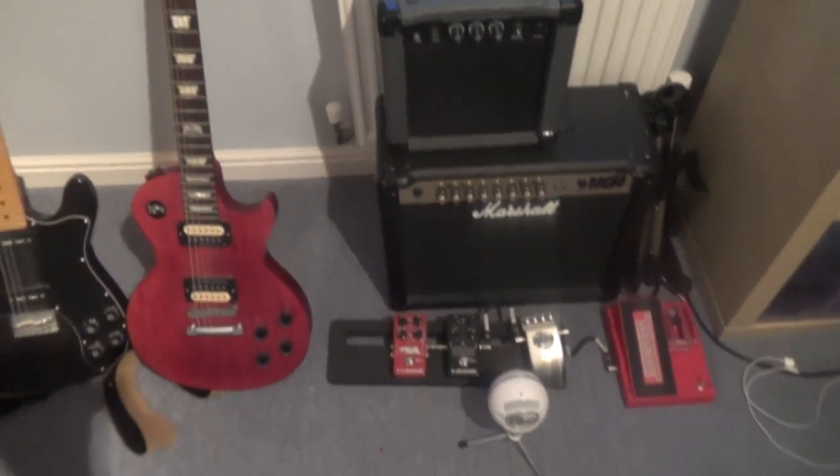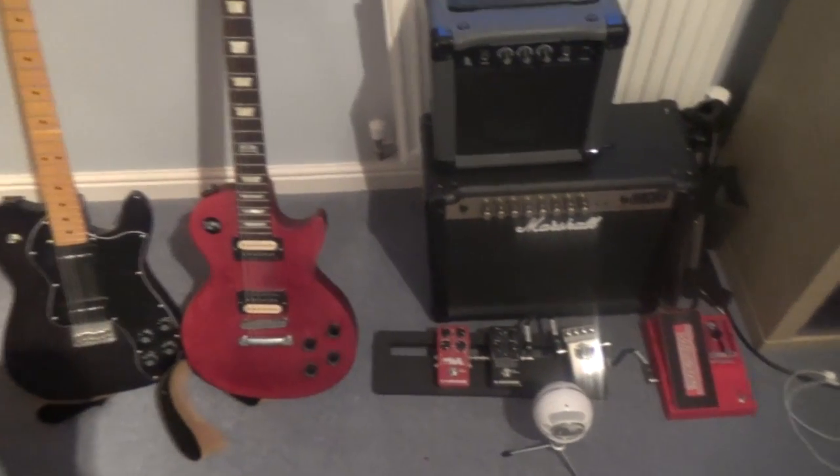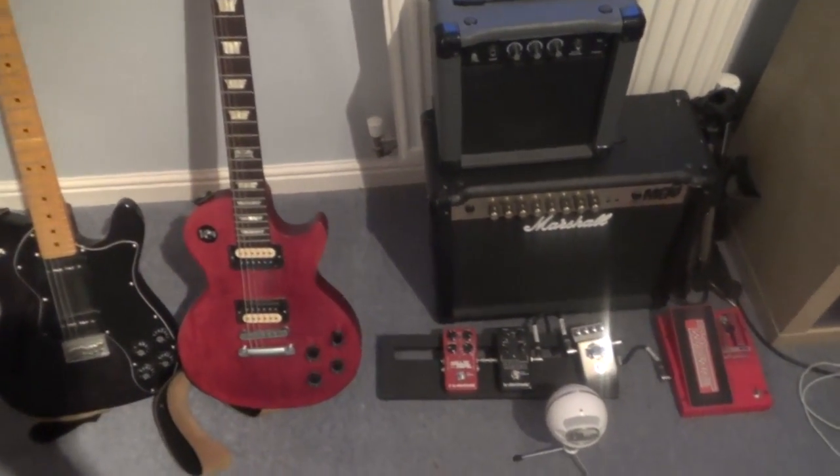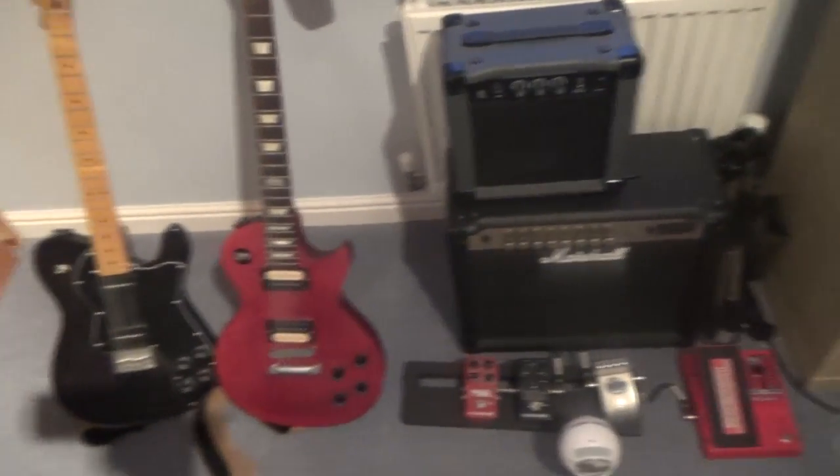Hi YouTube, it's Chris and today I'm bringing you my gear setup as the second part of my 50 subscriber milestone. We're basically going to get right into it, starting from left to right.